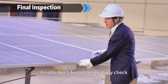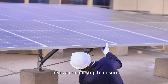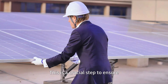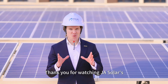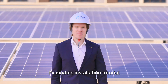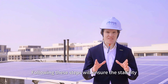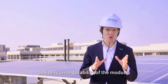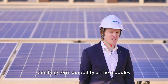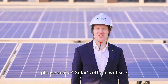Finally, don't forget to regularly check the fixation of the fixture. This is a crucial step to ensure long-term stability and safety. Thank you for watching JASOLAR's pivot modules installation tutorial. Following these steps will ensure the stability and long-term durability of the modules. For more information, please visit JASOLAR's official website.